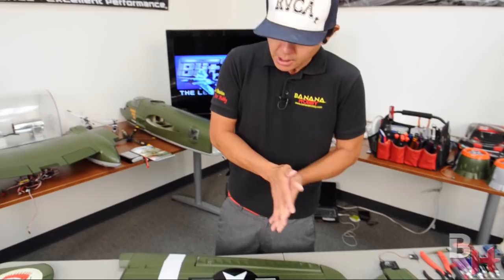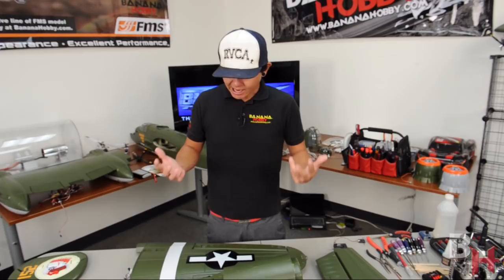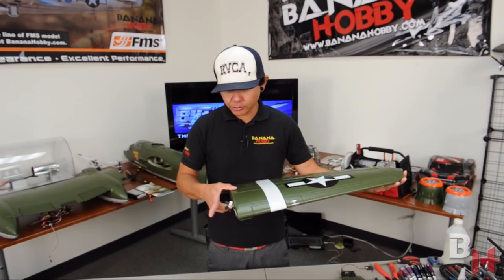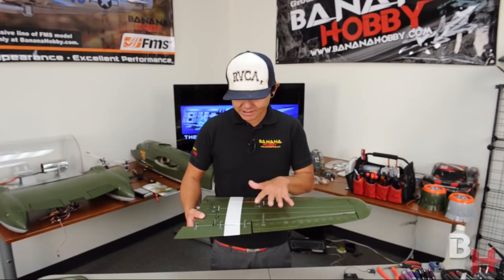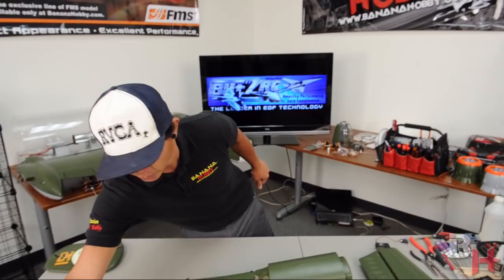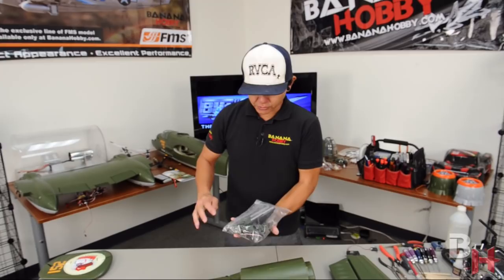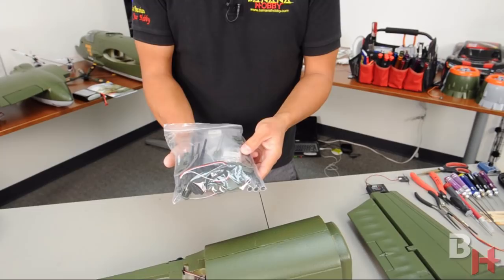Don't be frightened by the 80-inch wingspan — the wings actually come off. The left and right wings are completely done out of the box: flaps are already linked, ailerons, hinges, control horns — everything is already bolted down. The wings are ready to fly with just a little tuning. We'll set those aside and start by locating your bag of goodies, which has wing spars, wing struts, Y-connectors, push rods, and surface control horns.